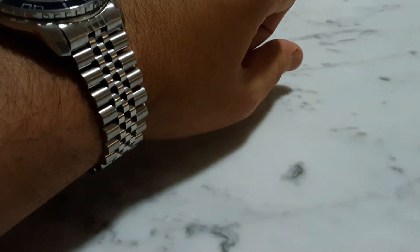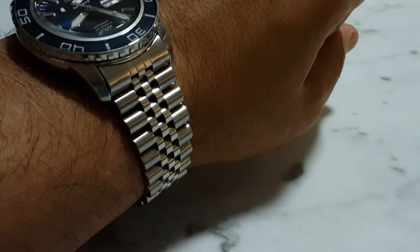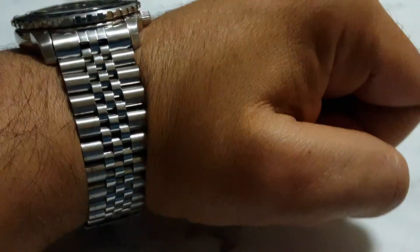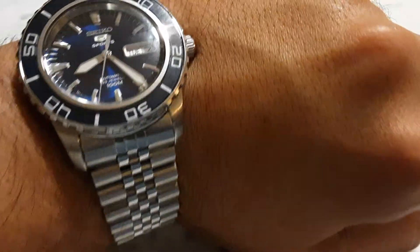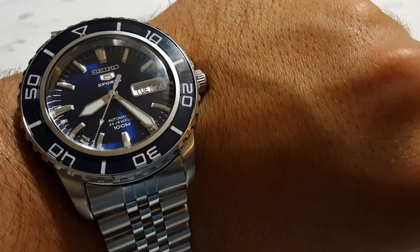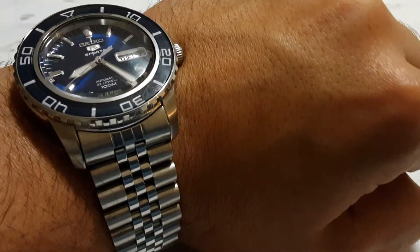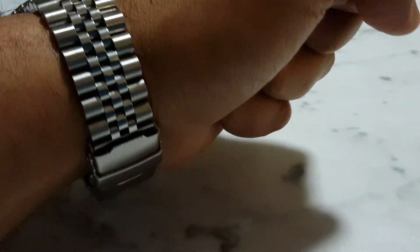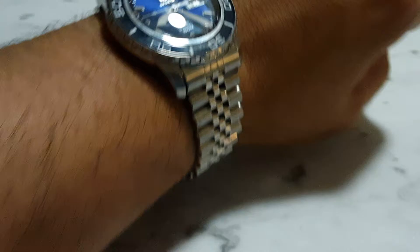I like the look of it. Sure, it could be a little bit more polished, but it's not badly finished at all in my opinion and it actually suits the watch quite well. I've also given an overview of this watch in another video on my channel, so do check it out — I'll link it down below. Let me know if you have any questions.